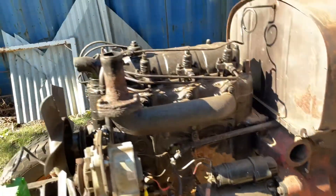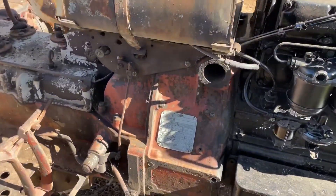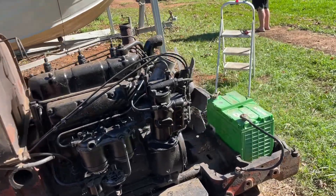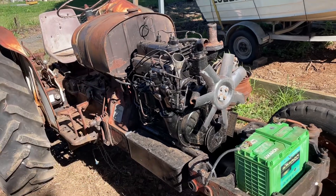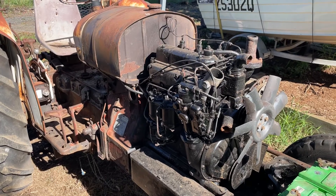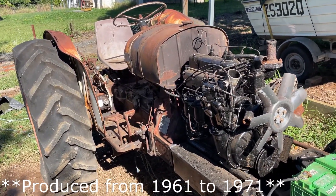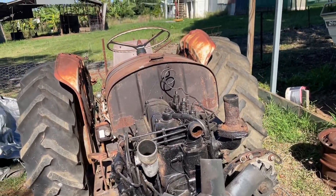We'll shut her down. Unreal — three years it's been sitting here, haven't seen her run, and she starts up just like that. That just goes to show you how good these old things are. I don't know what model she is exactly — 1950s, 1960s, I'm not sure — but yeah, she's a goer. What a beauty.